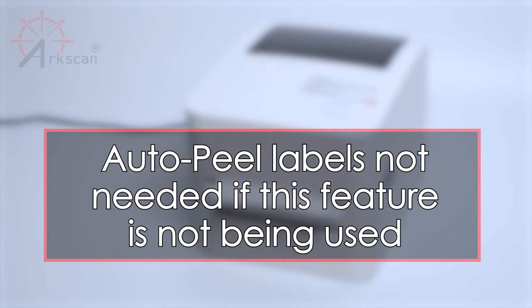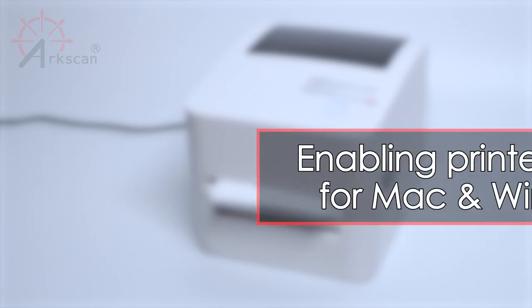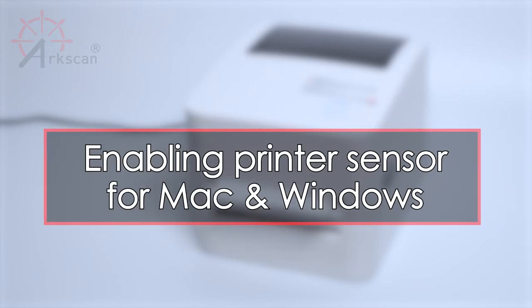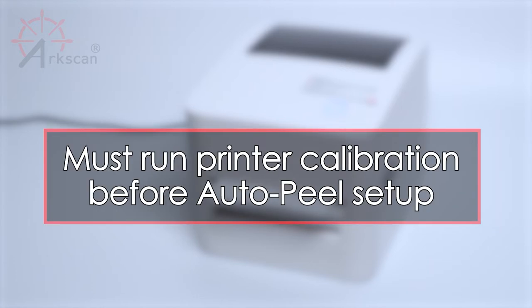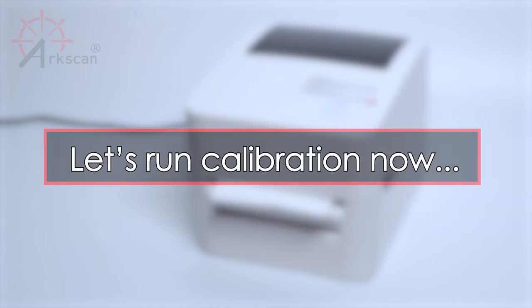You don't need an AutoPeel compatible label to print on this printer if you do not plan on using the AutoPeel feature. This video will also show you how to enable the label sensor on Windows and Mac so that the printed label has to be removed before the next label can be printed. It's important that the label has been calibrated before you start loading the label for AutoPeel. Let's do a quick review on how to perform the calibration.